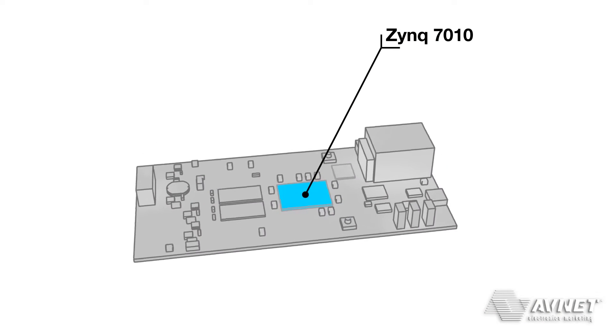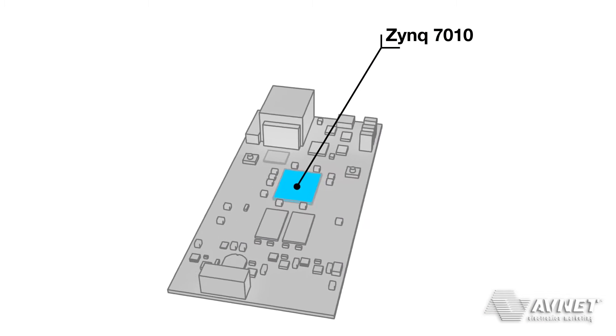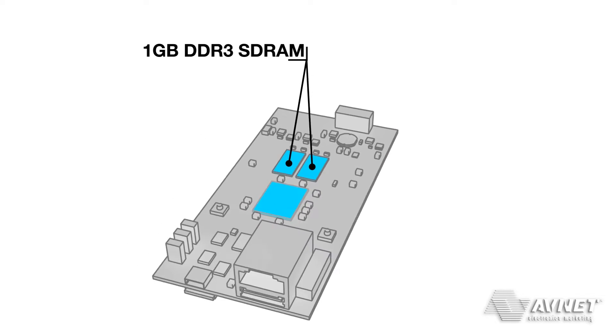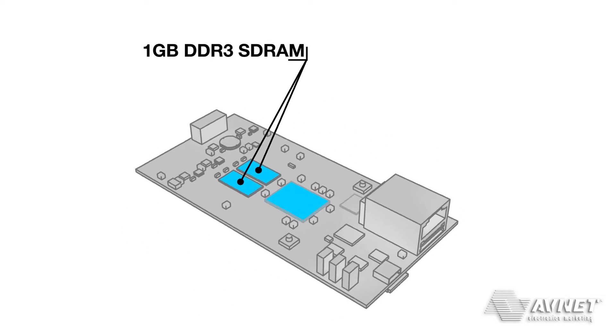MicroZed features a Zynq 7010 SoC with access to 1GB of DDR3 SDRAM. The board includes two sources of non-volatile memory.